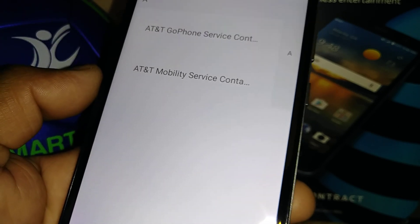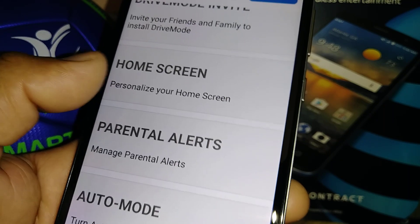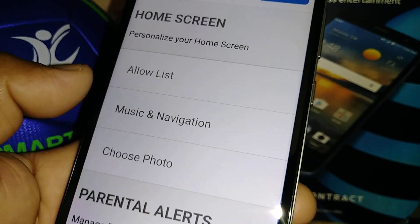Drive Mode Invite — you can invite your family and friends from your contacts to receive a link to download Drive Mode.